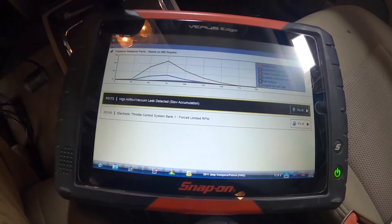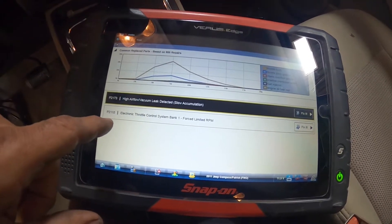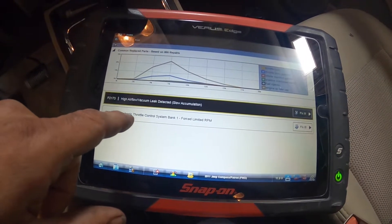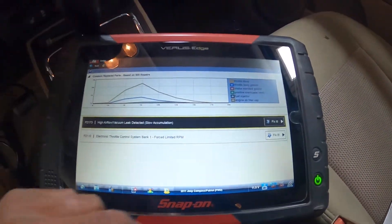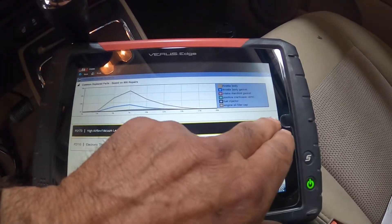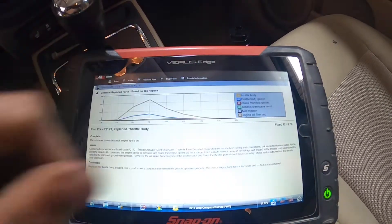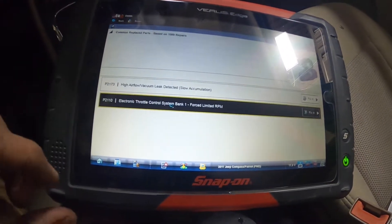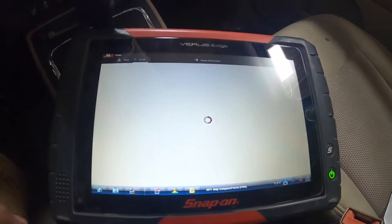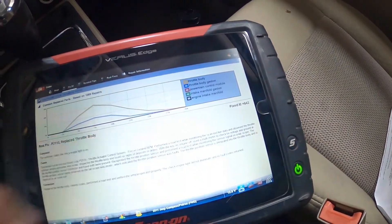So we have two codes: P2173, high airflow/vacuum leak detected, slow accumulation. And then we have P2110, electronic throttle body system bank one was forced limited RPM. Let's go to fix it and see what the P2173 says — based on 850 repairs, it was a throttle body, fixed it 270 times. The P2110 is based on 1,089 repairs and fixed it 842 times. So based on that information, I know what direction to go in.